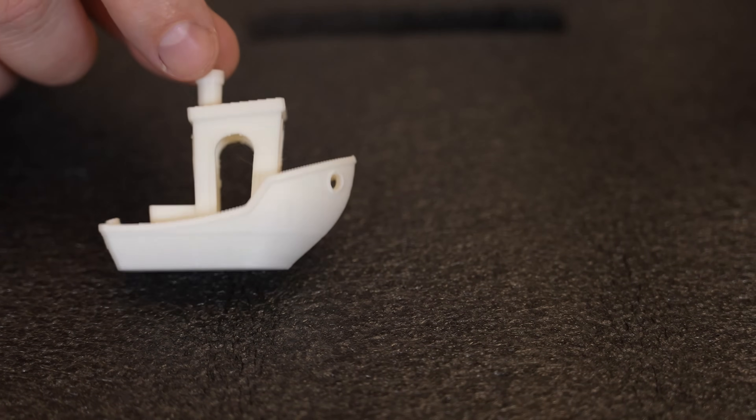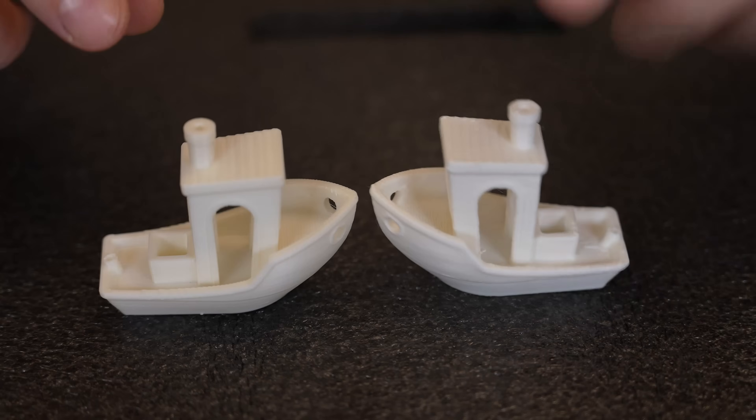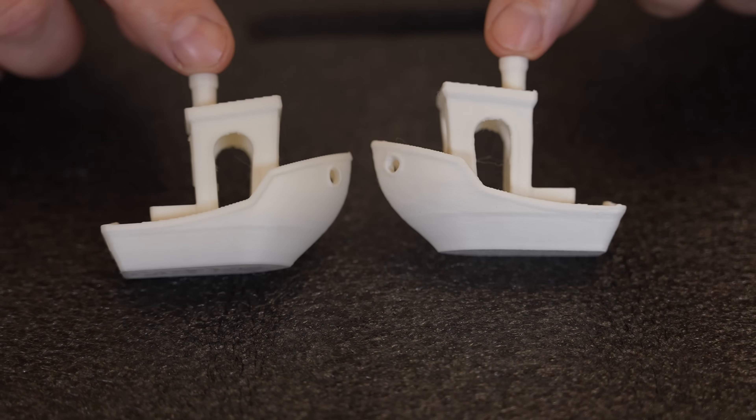This Benchy is printed from the original file and this one comes from a 3D scanner file. Can you tell the difference?